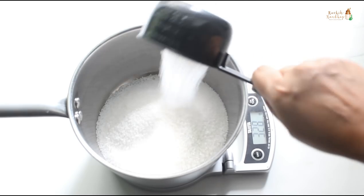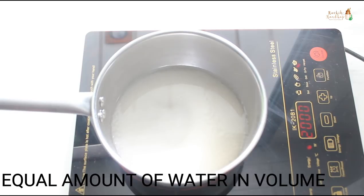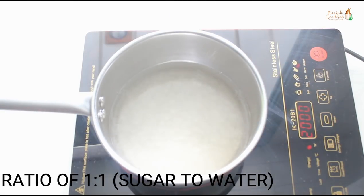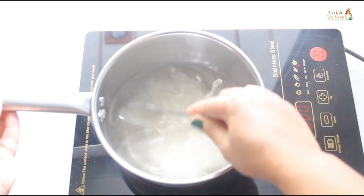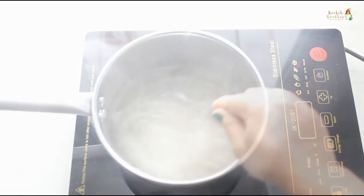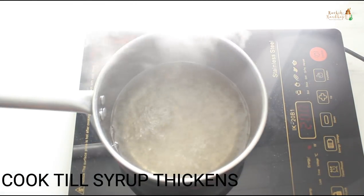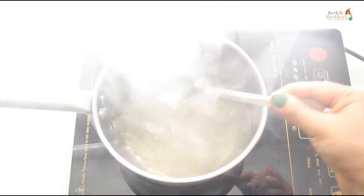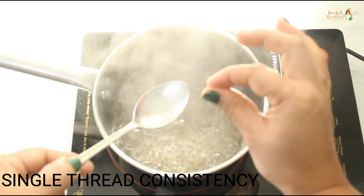That is about 1¾ cups of sugar, and I am going to use an equal amount of water in the ratio of 1:1, which is 1¾ cups of water. Cook this mixture on medium heat until all the sugar dissolves and the water begins to bubble. This process will take around 15 minutes, after which the mixture will thicken and we will get a nice syrup. The consistency should be sticky and form a single thread.